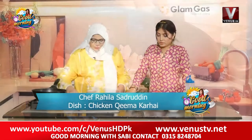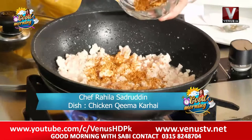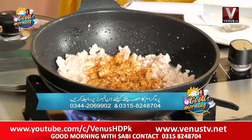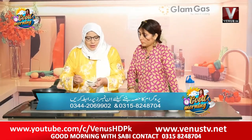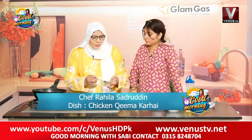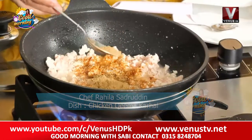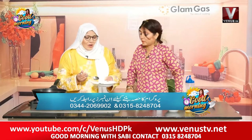Now we will add masala on it. We will add this homemade masala. We are also adding a mixer masala. It's a little spicy — no doubt. It's like it's made and it's got a great aroma. This is also our mixer masala.